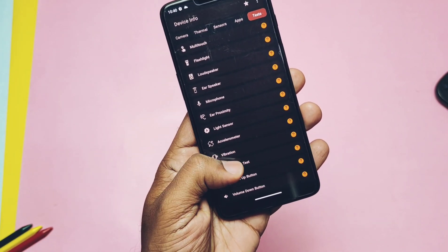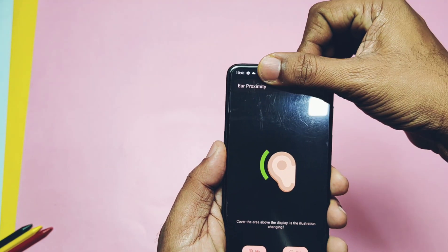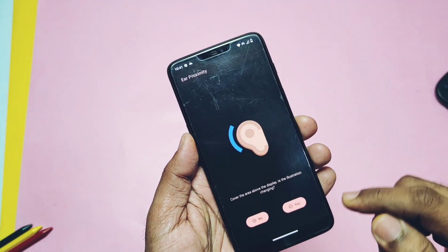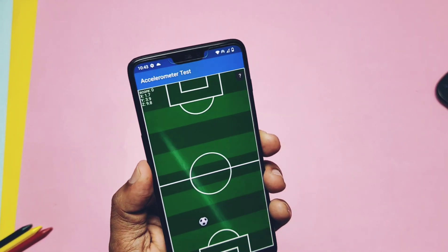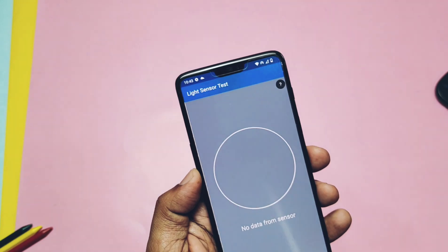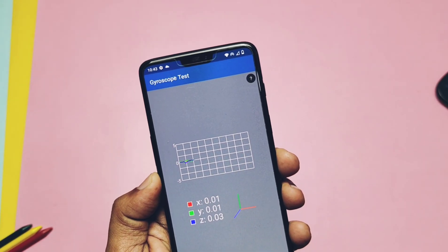The GCam build works except for slow motion and 4K 60fps recording. I tested all sensors specifically — light sensor, ear proximity, microphone, etc., all are working very well. Other sensors like the accelerometer, proximity, magnetometer, compass, and gyroscope are all working well.